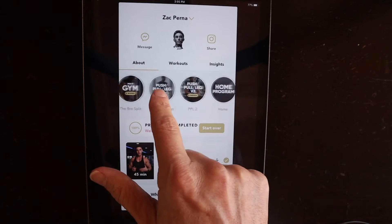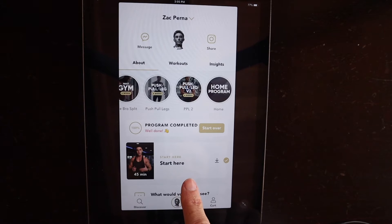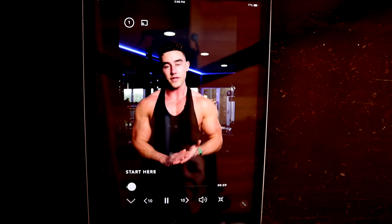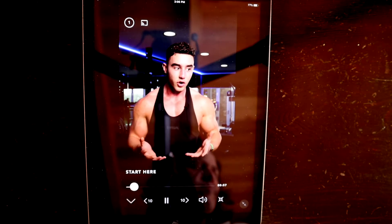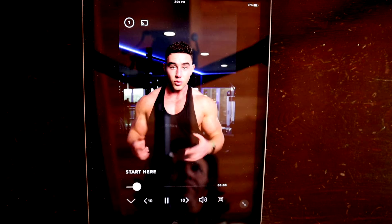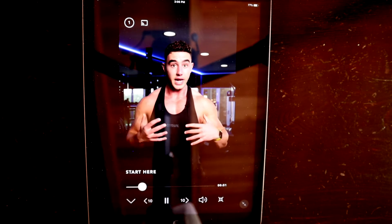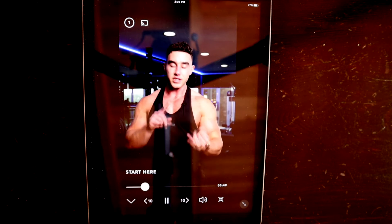Let's get to the workout program. I chose Zach's home program and was very impressed from the start. He first has a video that he wants you to watch, which is basically a 'start here' video. So if you're a little bit confused as to how the app is going to work or what this whole process is, that is what this video is for. So just a quick run through — you guys can choose from either set programs that I've made.